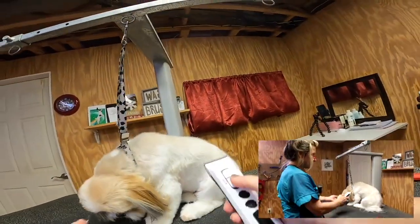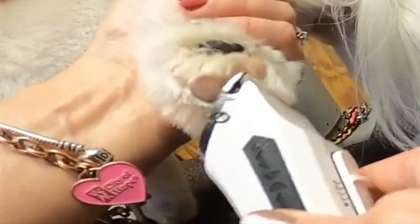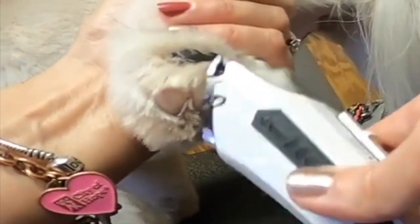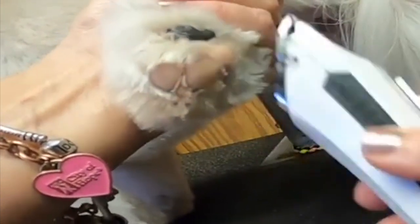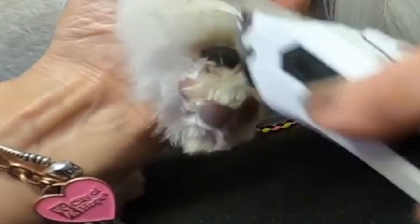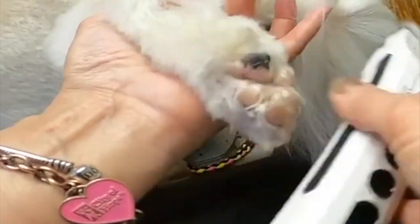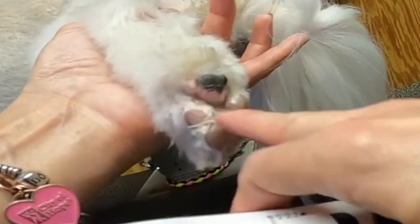We're going to switch over to a 30 on the flash and trim the paw pads. I like to trim as much as I can with this clipper because it's all the less scissor work I have to do - it's kind of a little cheat. Just making everything flush so that when he puts his foot down he's not standing on any hair - that's our goal. He was gently trimming a V-shape in this large pad.